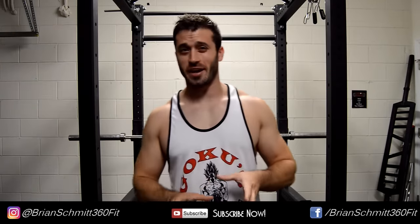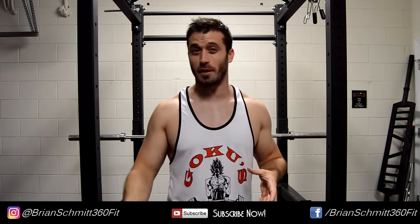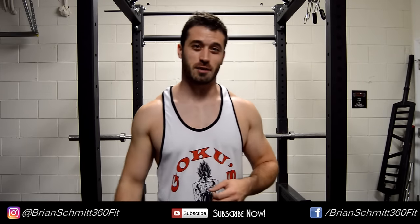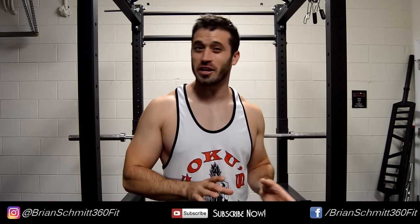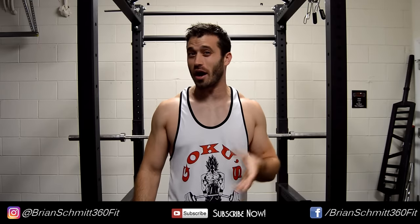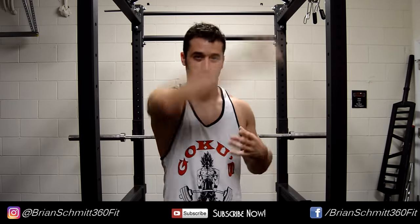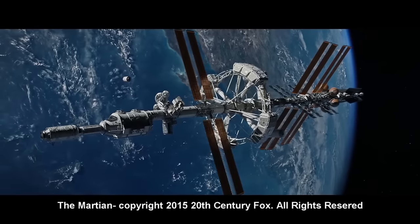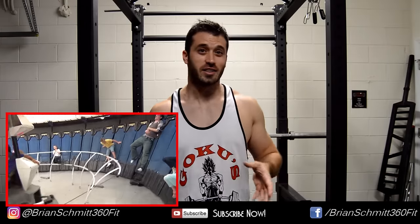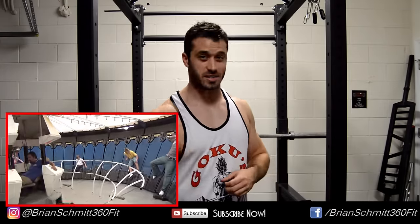Before we can start training at 20 times gravity, we have to be able to create a gravity room first. The one in DBZ is aboard a spaceship — all Goku has to do is push a few buttons and bam, 20 times gravity. In reality, there is no simple room setup that can do that, but scientists have already been creating artificial gravity for a while. You pretty much need a centrifuge — think of it like a spinning bucket of water. They even portray a ship with this design in the movie The Martian. There's also a carnival ride called the Gravitron based off this same design, which spins around fast and the guests inside get stuck to the walls.